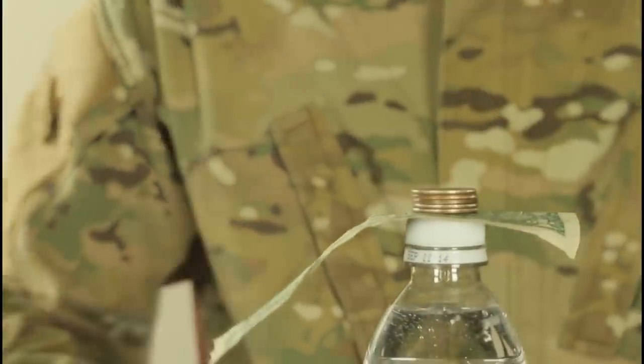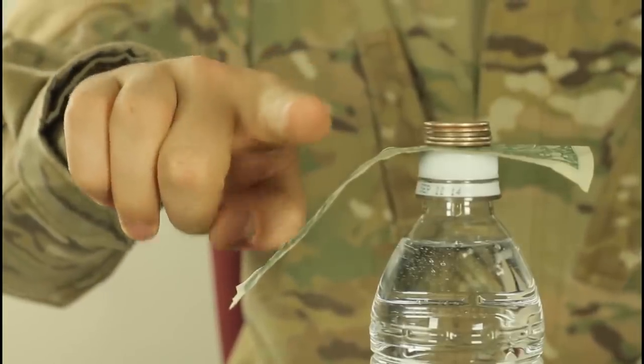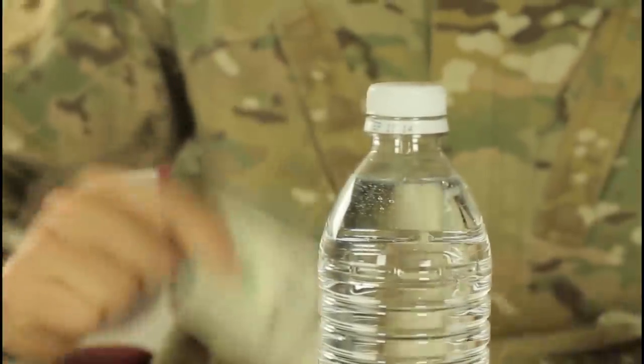For this thing you're gonna need a bottle, a dollar bill, and a bunch of quarters. Put a dollar on top of a bottle and put coins on top of the dollar, and challenge somebody to remove the dollar bill without removing the coins. Here's the solution: you moisture your finger and go from here to bottom in one real quick motion. You see, the coins are still there and the dollar is yours.